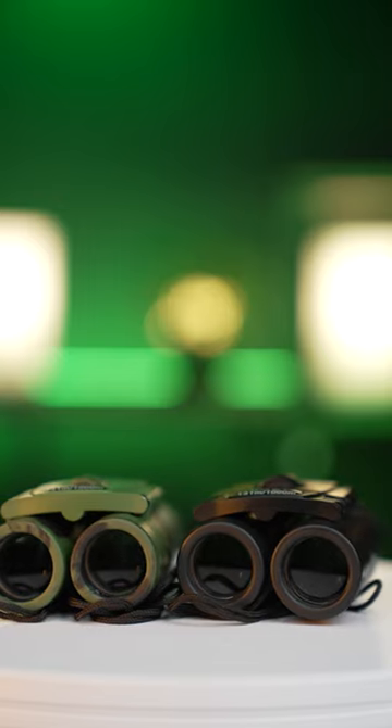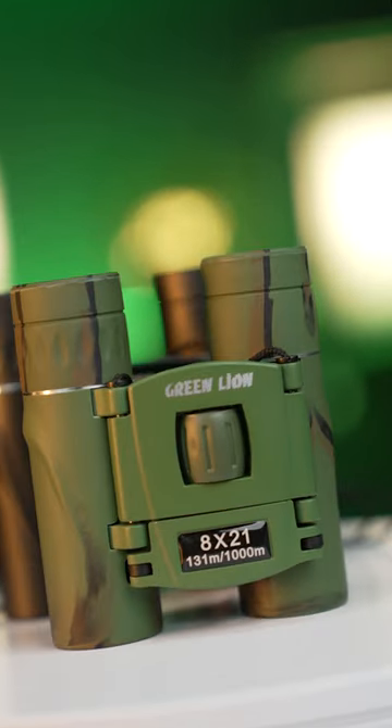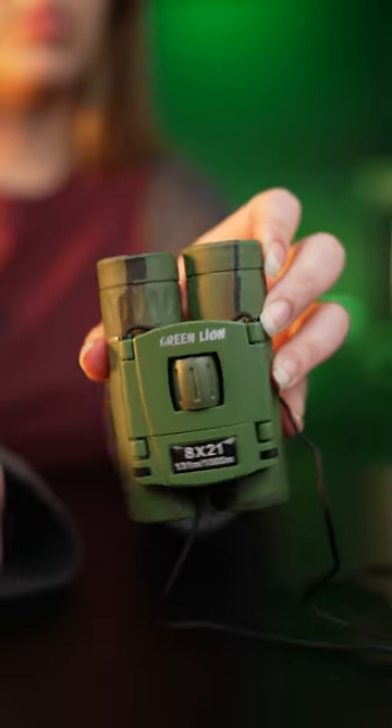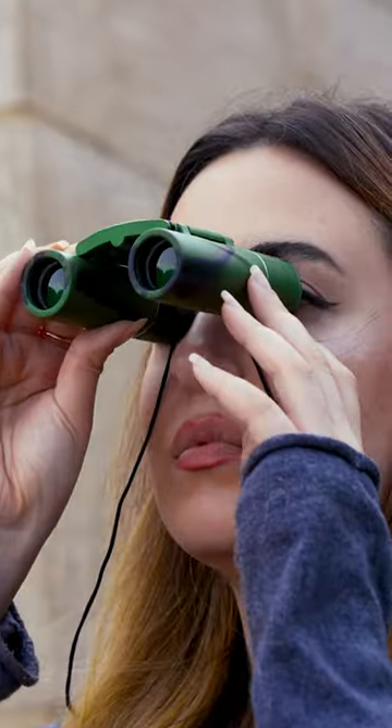The internal frame of this product is made of aluminum alloy and the surface is covered with a highly durable polymer. It has a reasonable weight and small size. Its focus is good and can also be adjusted manually. Unique and flawless design by Green Lion.